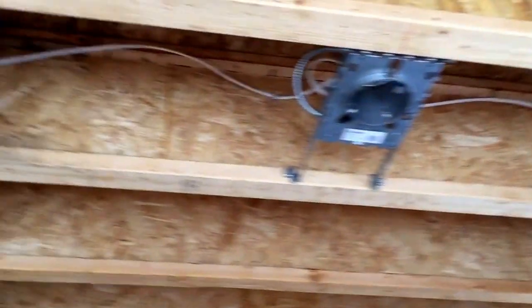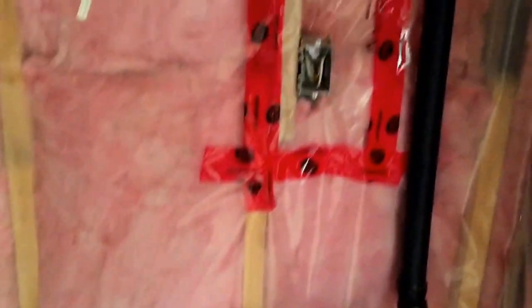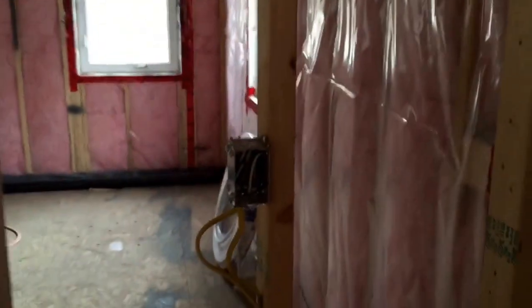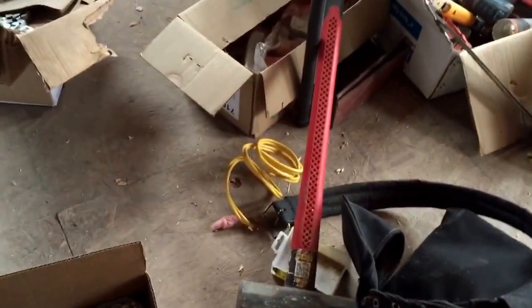Hot lights in the kitchen here — dishwasher, 20-amp counter plugs, undermount lights, under mount, counter plug, under mount — 20-amp, and there's another one coming out here for the island.